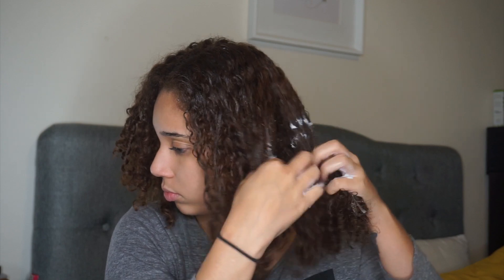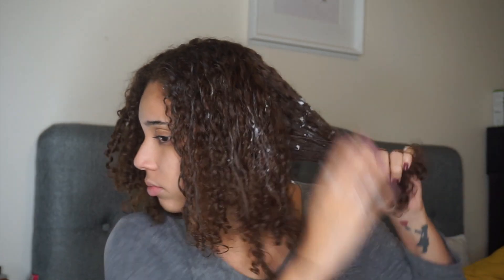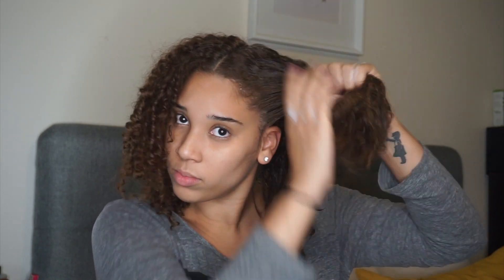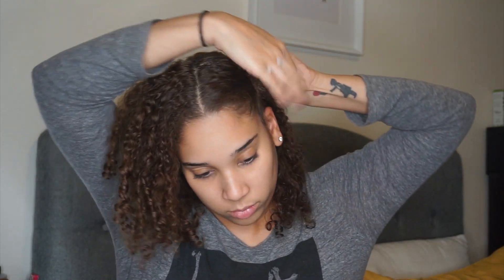This conditioner really does leave your hair soft and manageable, and what I like is that it has a lot of slip, which is something that's very important for us curly girls. If you have damaged hair especially because of heat, I think you will really enjoy this conditioner because it helps erase the damage, adds moisture, and curly girls need as much moisture as they can get.